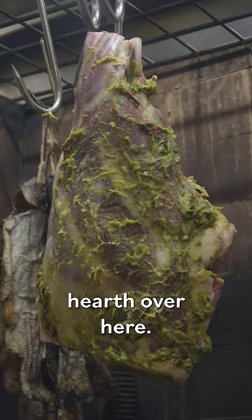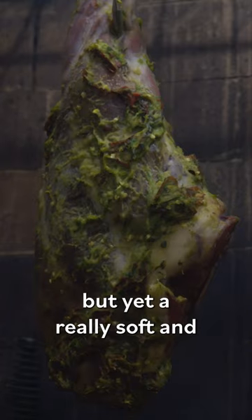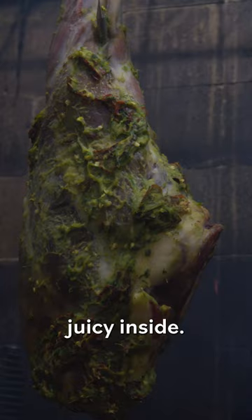So we're going to take this and we're going to hang it over our hearth over here. What we want to achieve is a really crispy outside, roasty and smoky, but yet a really soft and tender, juicy inside.